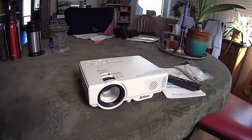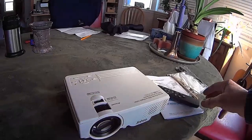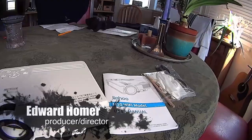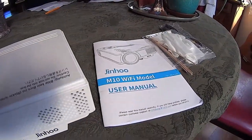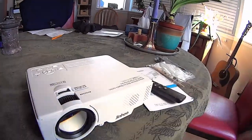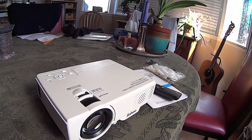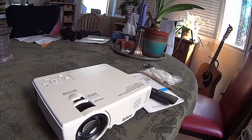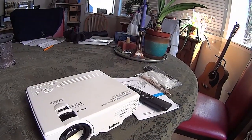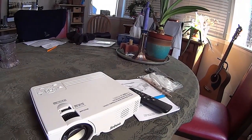Hey everybody, I just wanted to do a quick overview and review of this little mini projector, the Jinhu M10. I'm going to tell you a little bit about the machine, what comes with it, and then I'm going to demo the HDMI input for watching movies. I'm going to demo a couple of different distances from the screen, and I'll talk about the paint I used for my white wall as well.